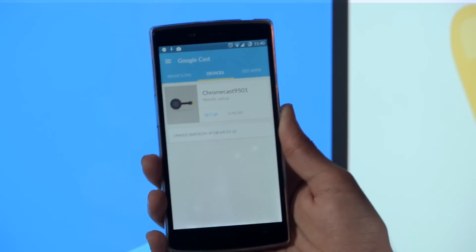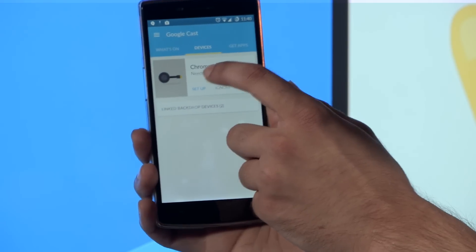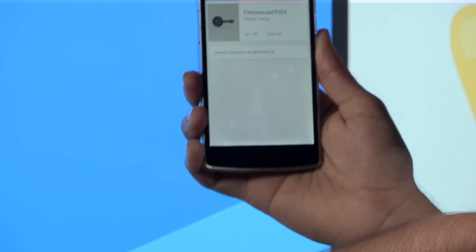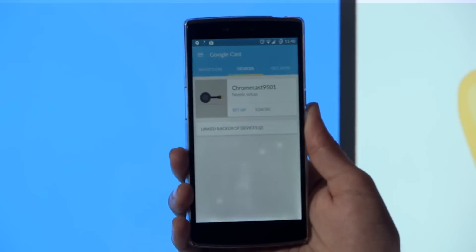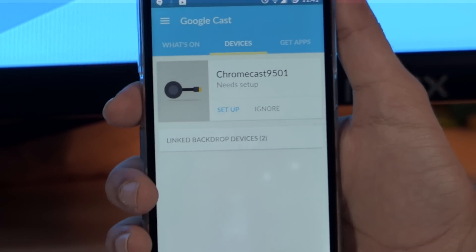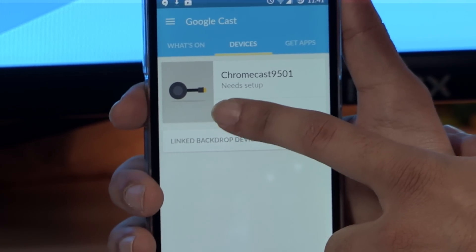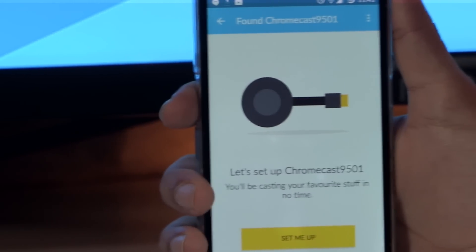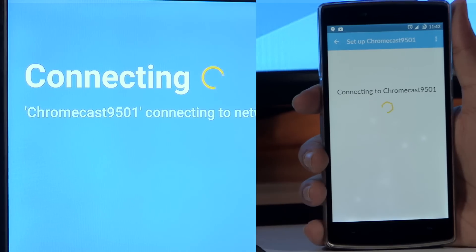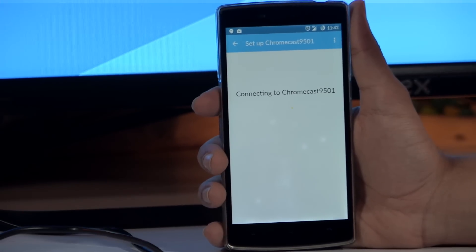Once you have location services on, you will see the name 'Chromecast 9051' appear, which is exactly the same name as the Chromecast shown on the television. Once you've confirmed the name matches, all you need to do is click the setup button. It's going to connect to the Chromecast, and this can take a little bit of time.